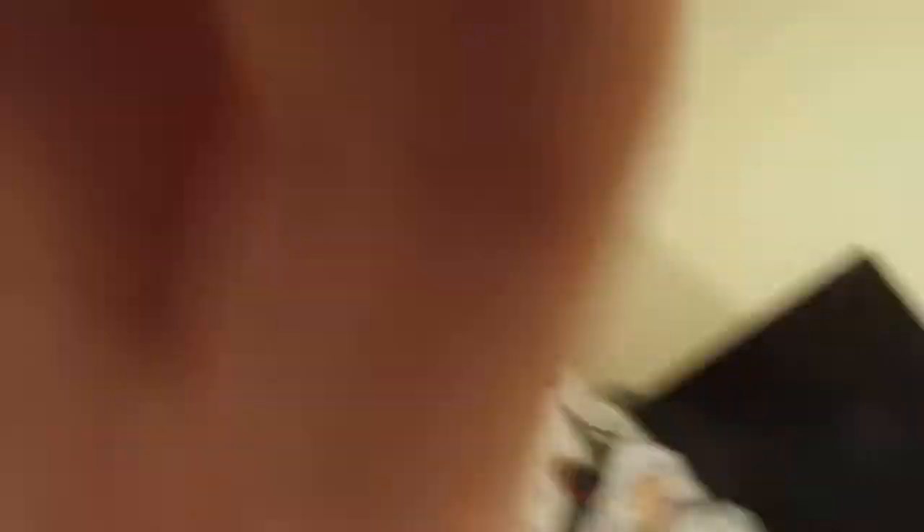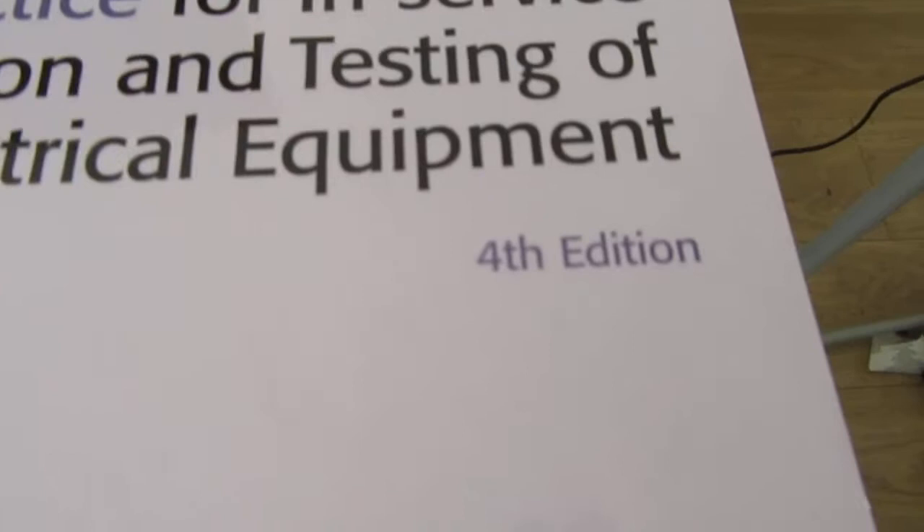I just noticed this — I think on the course they were mentioning that this book here, the Code of Practice for In-Service Inspection and Testing of Electrical Equipment, 4th Edition, which is a brand new purchase for me, is actually going to be updated.